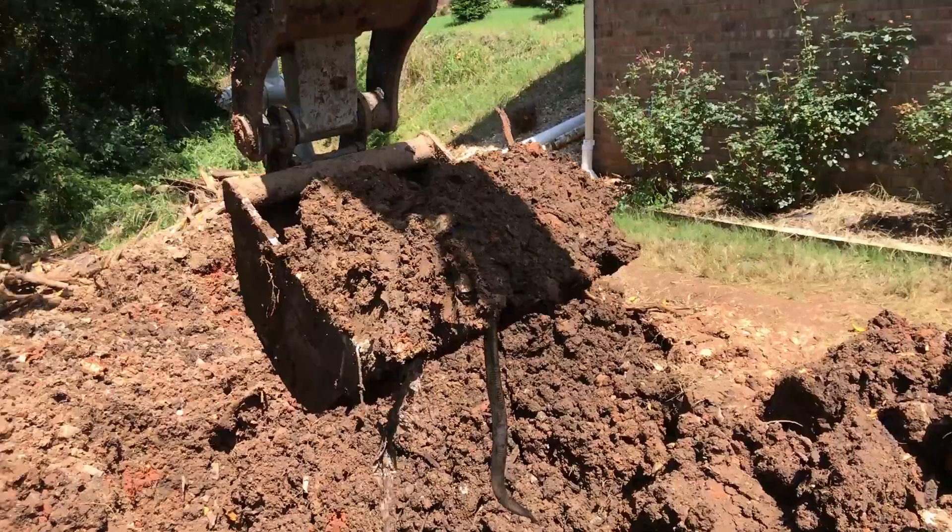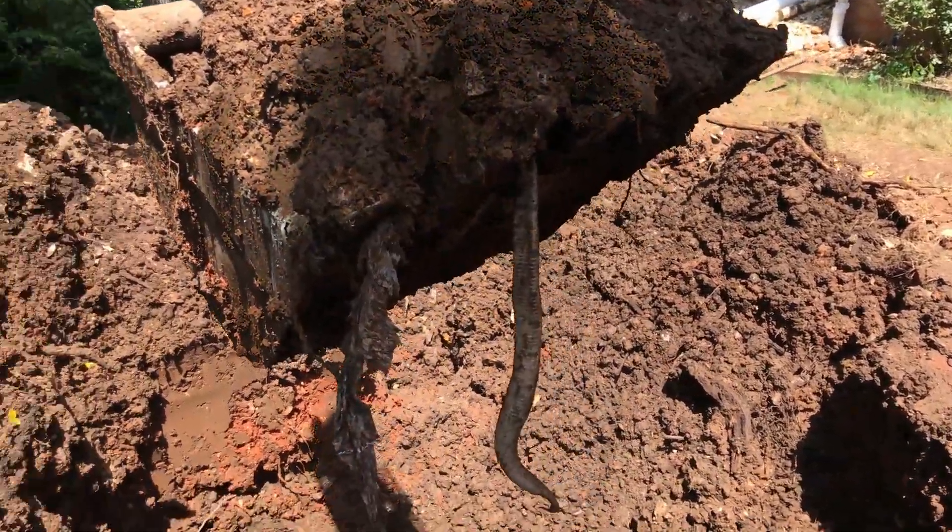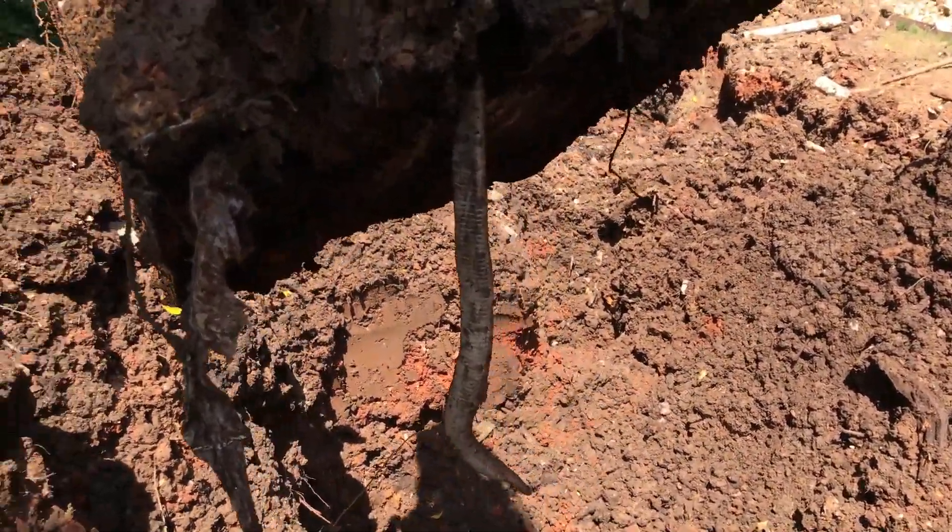The craziest thing was that we pulled up — if everything else wasn't crazy enough — a copperhead, or a water moccasin, and he wasn't dead; he was still alive and twitching. At that point when we pulled that snake up, we were at depths of 10 to 12 feet and were still pulling up tree debris. That snake had to have been down in there — we didn't see it, it just came up with the bucket. Unfortunately, due to the way he got caught, he didn't fare so well.